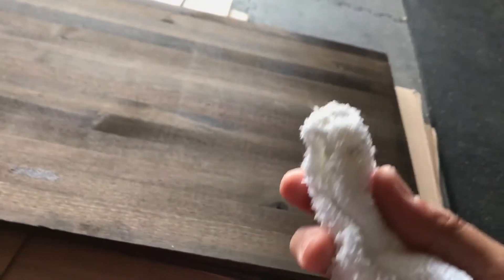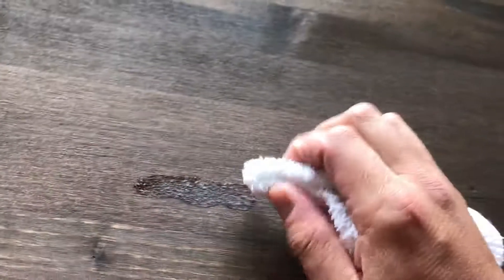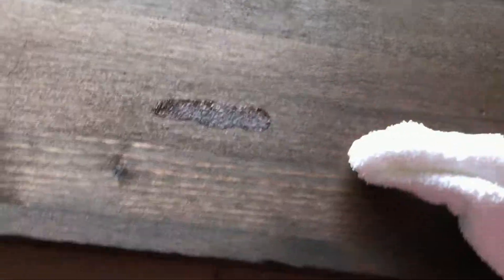The most important thing is to just keep rubbing fast and with a good amount of pressure, so that the friction you're creating generates enough heat to get the sap to be more liquid instead of that crusty, solid kind of sap.